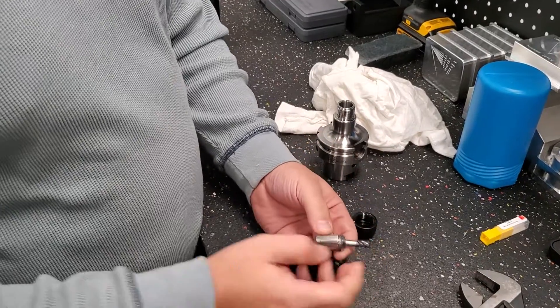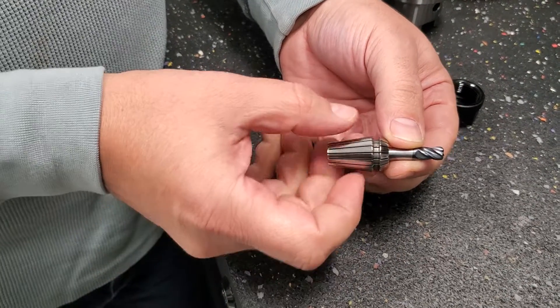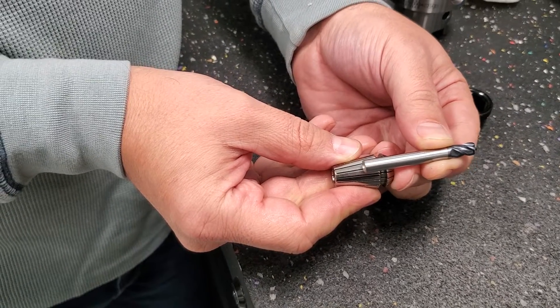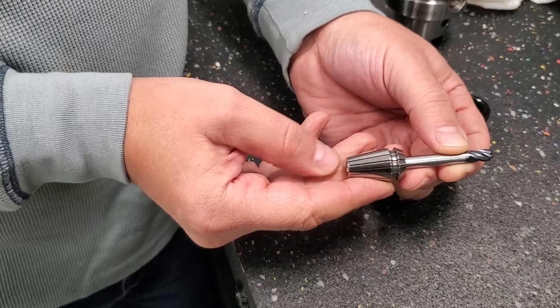The important thing here is that you engage the tool into the collet at full length — that is the ideal depth to clamp it. You can also go three-quarters of the collet length, which is still acceptable. But if you only have half or one-third engagement, that is not good. It is not recommended — you can damage the collet and you might have runout issues.